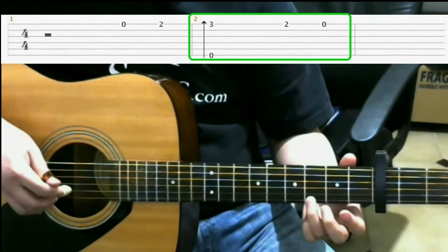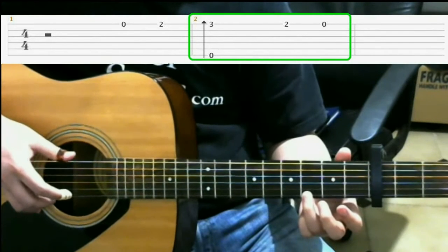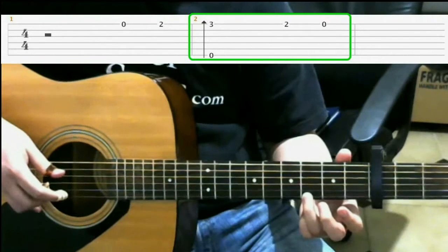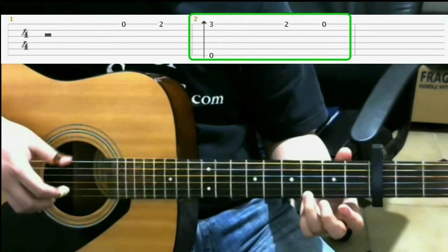If you don't want to do that finger roll, you can just play it like this, which is just the sixth and the first string. But every time we see an arrow like that, we're going to do a finger roll.